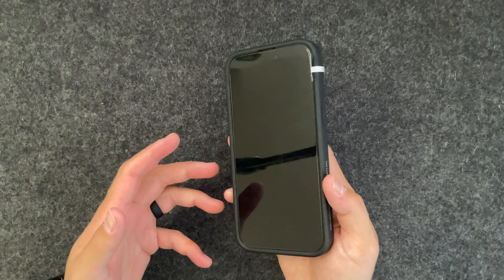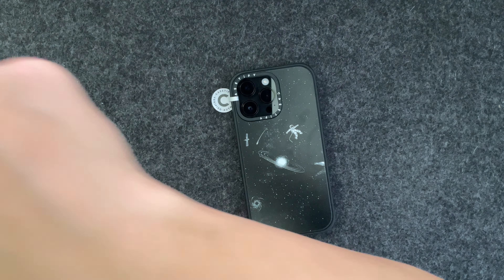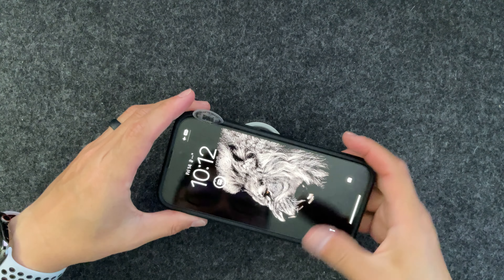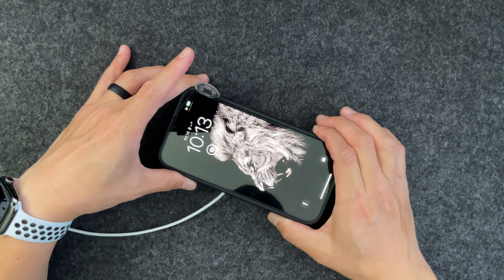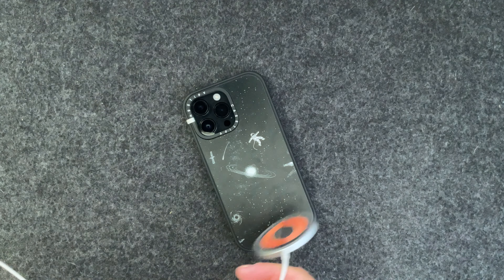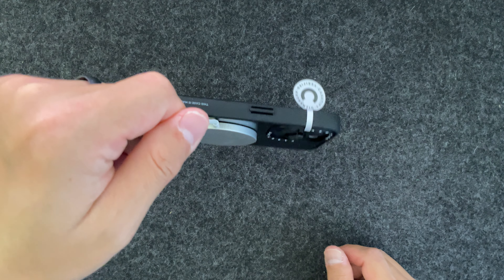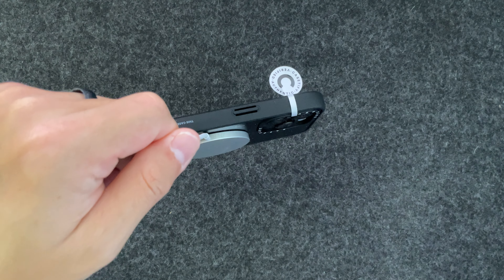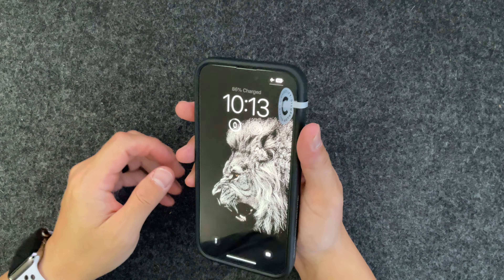We've got to check out the MagSafe on this. I've got my Apple MagSafe charger right here — let's see if it picks it up. There you go, it charges. It's got good magnetic strength. You're not going to have a problem using this on a MagSafe car mount, a MagSafe stand, or anything like that.